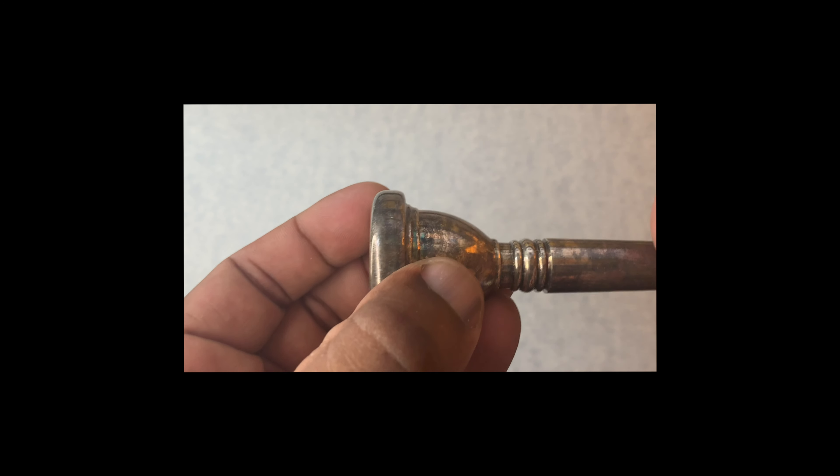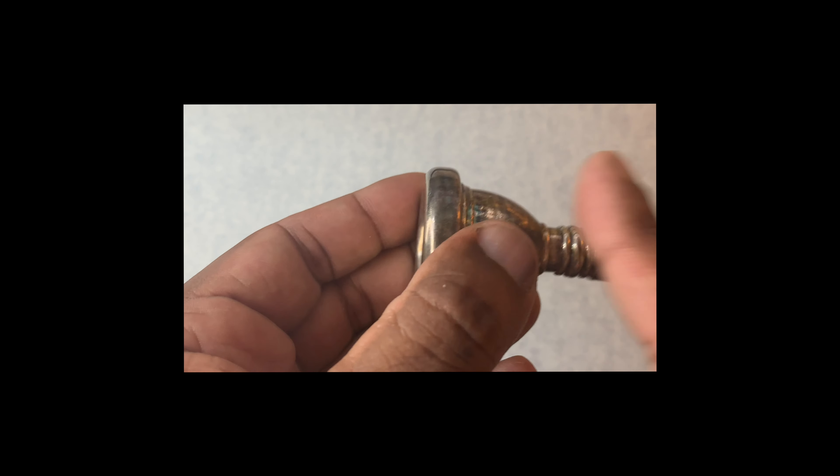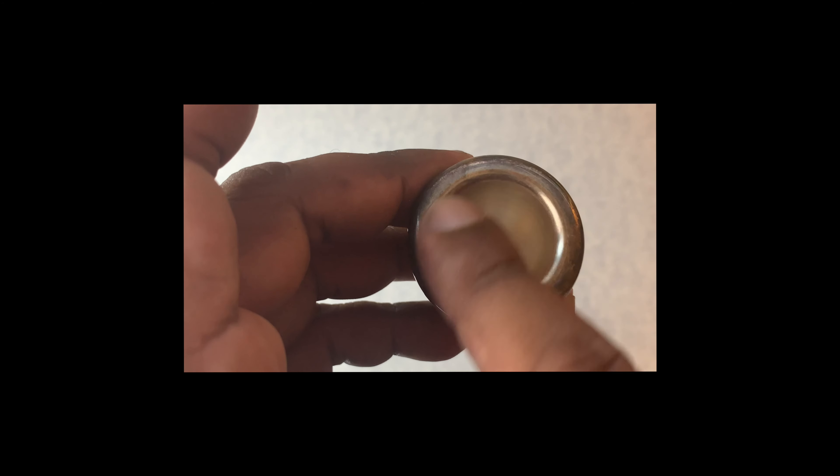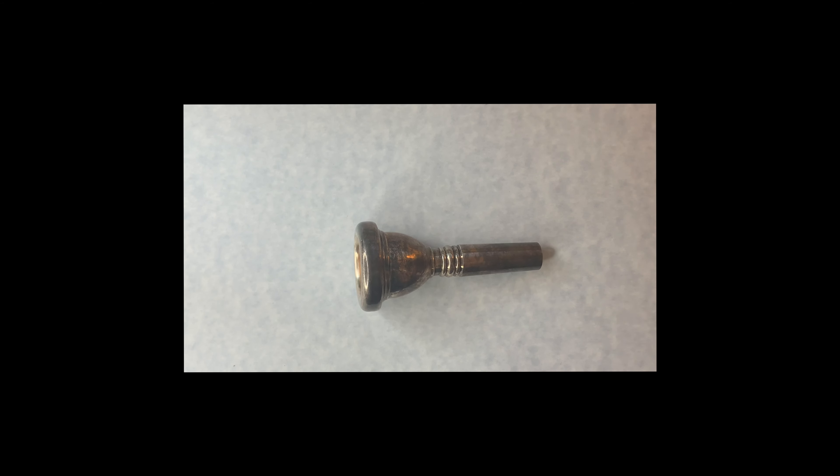Say it with me now: shank and throat, rim and cup. Got it? Awesome. It's the trombone mouthpiece.